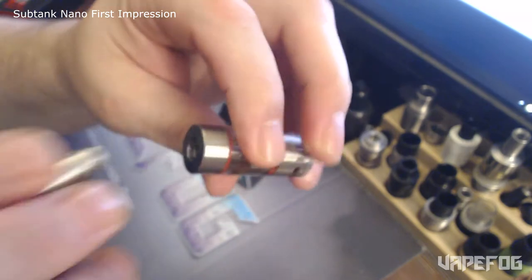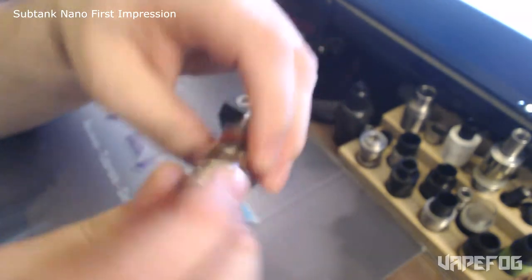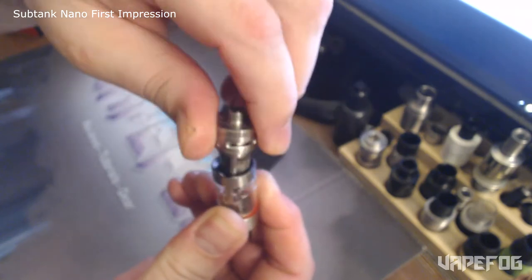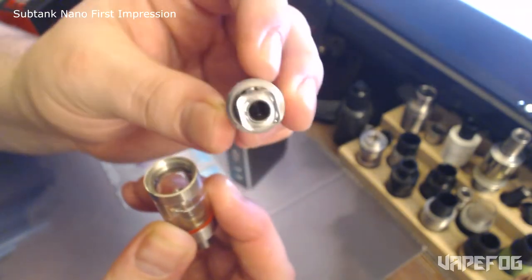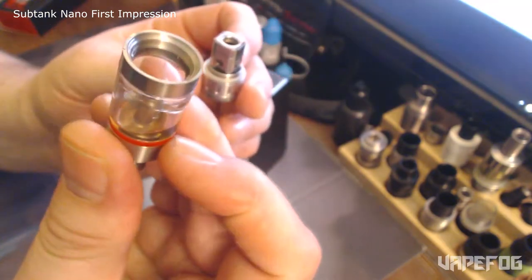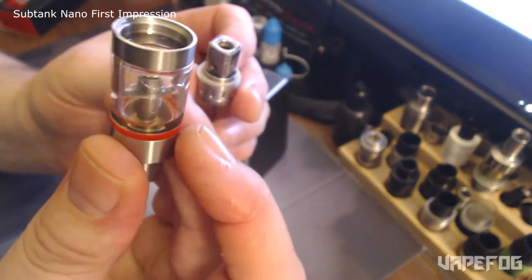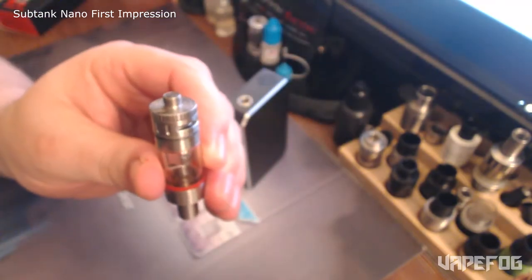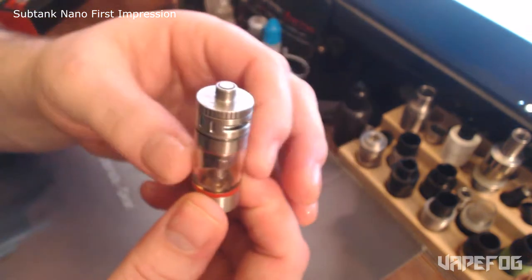You've got the removable drip tip on here and the tank is a bottom fill — you pull the bottom off. You've got your OCC coil there; this one is the 0.5 ohm coil. And then it's a three mil tank.